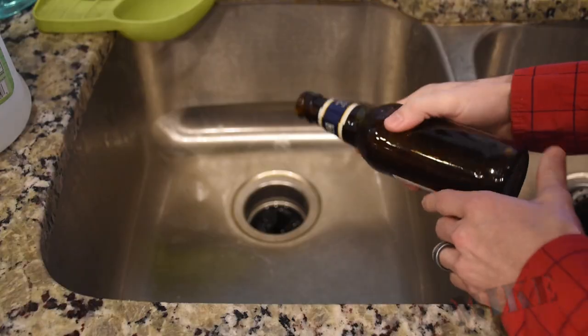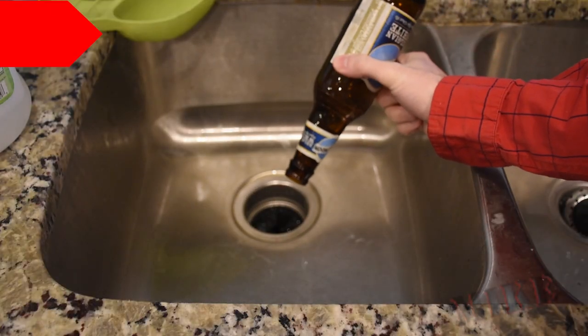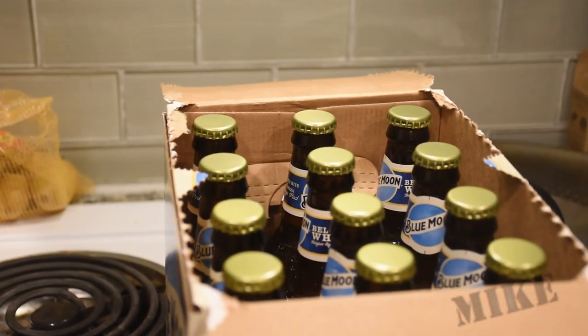Which is good, because I'm going to need to bottle tomorrow. I'm going to have to pick up some official homebrew bottles from Learn to Brew because I don't have enough of these Blue Moon bottles. Well, I'll let you know how that goes. The results are in: I broke two of the official bottles right at the neck. I didn't break any of the thinner Blue Moon bottles.